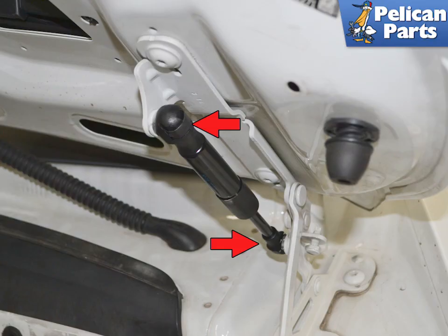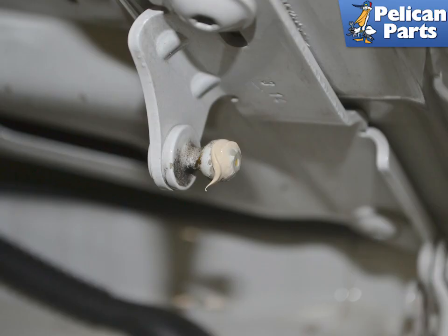There are two shocks, one on each side, that hold up the rear decklet. These shocks have the clips that hold the socket onto the ball mount (red arrow). Remove them in the same manner as the fronts. Install them in the same manner as the fronts, remembering to put a little white lithium grease on the ball mount.